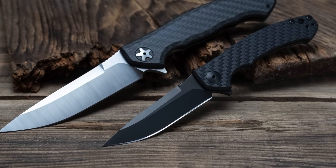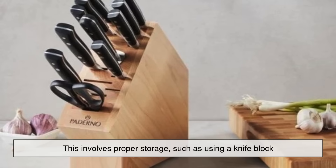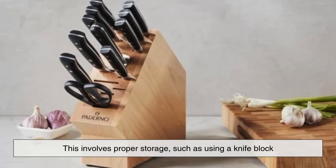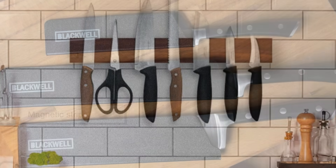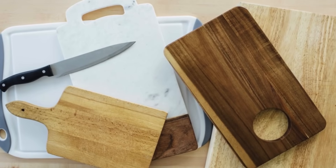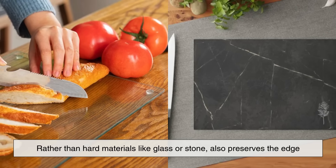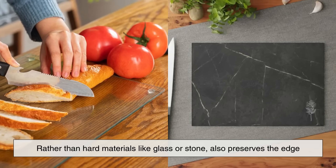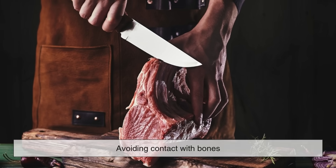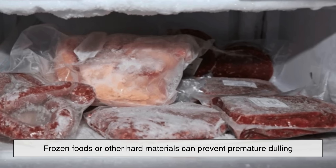Once a knife has been sharpened, it's important to maintain its edge to prolong its sharpness. This involves proper storage, such as using a knife block, magnetic strip, or blade guard to prevent unnecessary dulling. Cutting on soft surfaces like wood or plastic cutting boards, rather than hard materials like glass or stone, also preserves the edge. Additionally, regularly honing the knife and avoiding contact with bones, frozen foods, or other hard materials can prevent premature dulling.